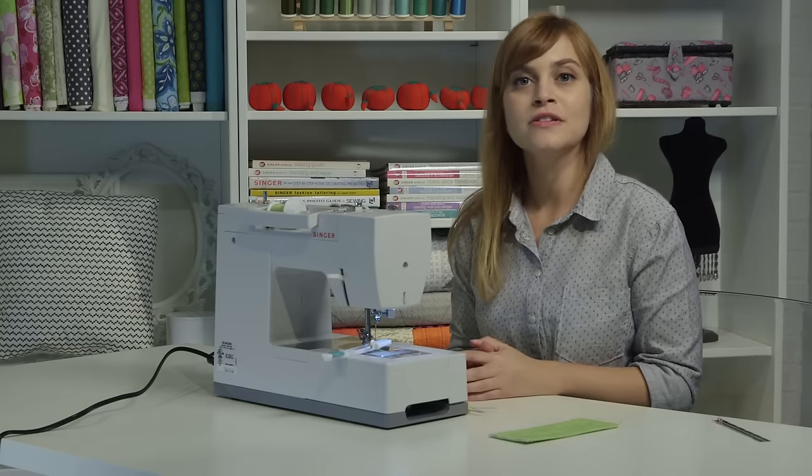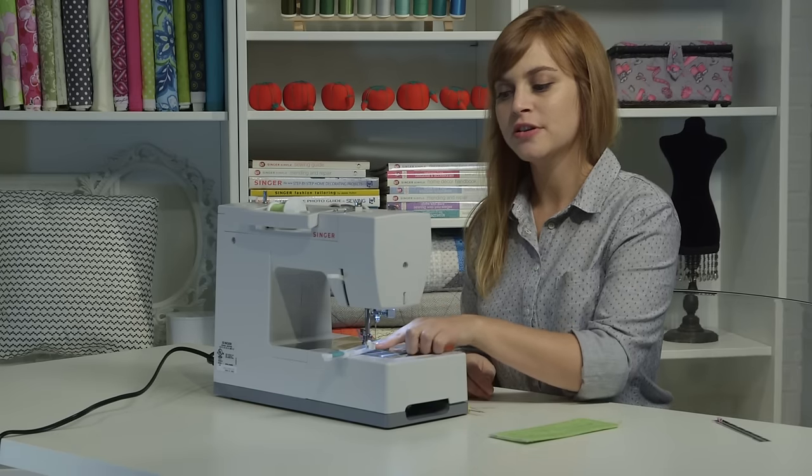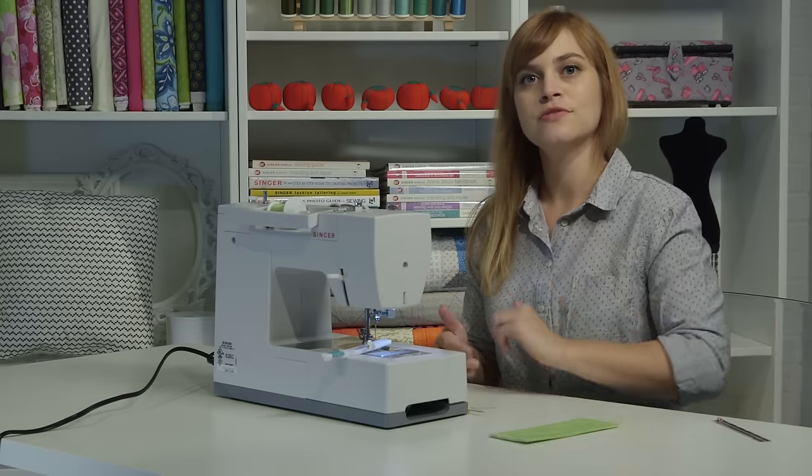If you're doing multiple buttonholes, when you get set up for your next one, make sure you push the buttonhole lever again, and then you'll be all ready to sew another buttonhole.